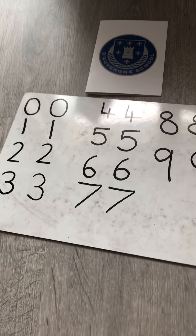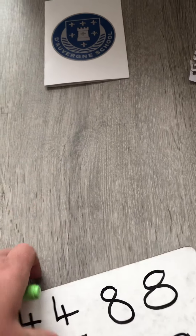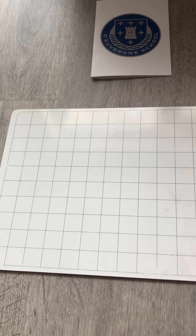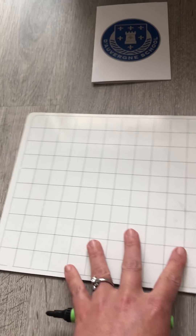You can write all your numbers. Now let's pretend you're writing in your maths book. We write one number in every square, so we're going to write our numbers from zero to nine with one number in every square.